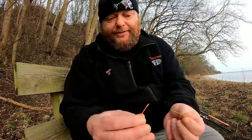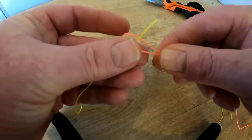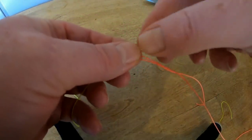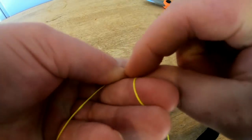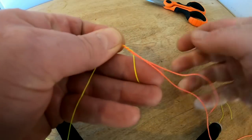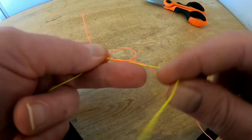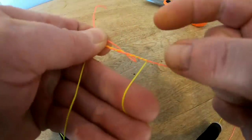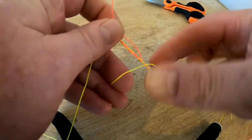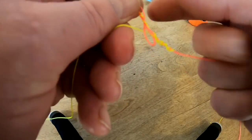You start with a loop. You pass your main line through the loop — that's the beginning. So this is the BF knot: you make a loop in the leader, you take your main line, pass it through, and I'm going to do four turns on the way down. Once, twice, three times, four times. Now you fold back the tag. You go around the main line another four times: once, twice, three times, four times. Then you go back down again another four times: once, twice, three times, four times. You fold down your tag like that and continue down in between the curls another four times: once, twice, three times, four times. Then you go back through the loop where you came in — doesn't matter which side you go in.